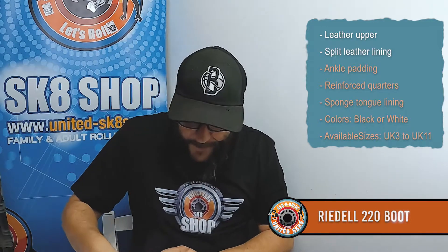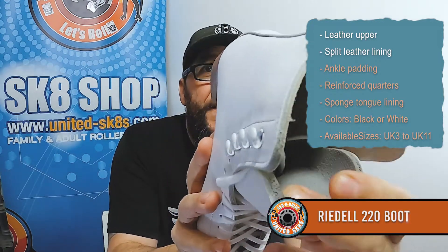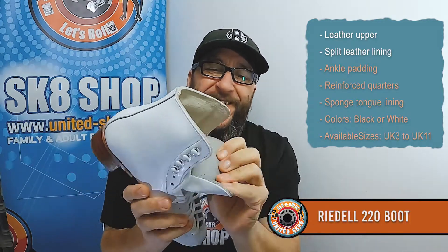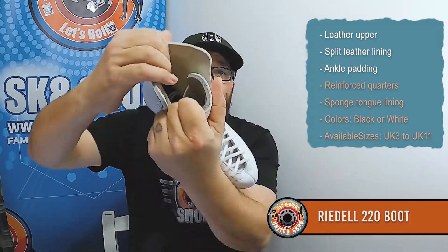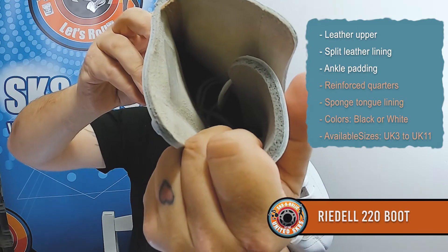If you're getting into rhythm and dance, this is quite a good boot. It has split leather lining — have a look in there. You can see the support on either side, and there's a lot of padding in there. Nice bit of lining on the tongue, and good support on that tongue. Plenty of ankle padding in there.